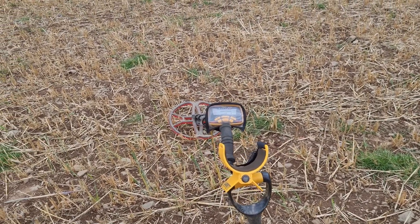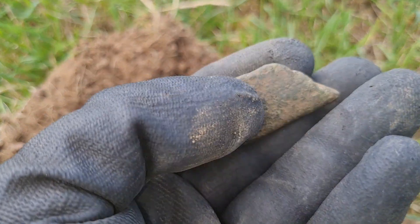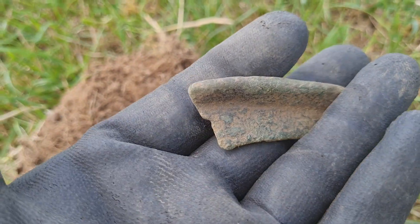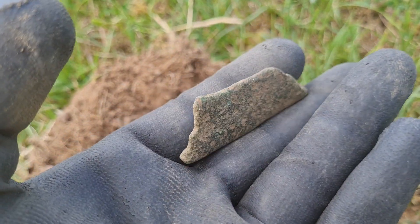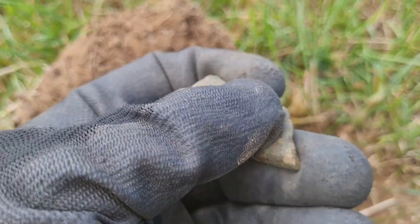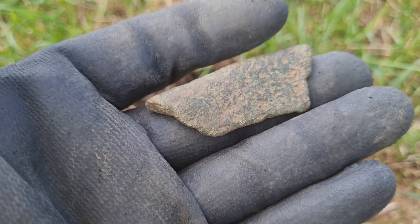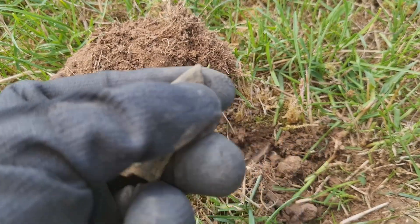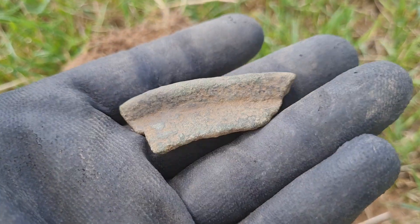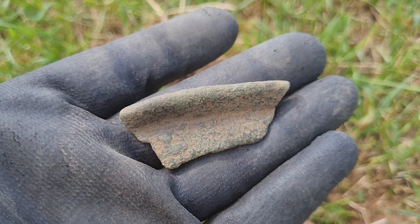Let's just jump into the first one, guys. I've found a few of these now. I'm sure these are off of pots, or the old pottery, or whatever it is. I don't know if it's bronze or not — I'm sure someone said one of the last ones was bronze. Obviously let me know if I'm completely wrong, which is not unusual. I've found a few of these now, which always means signs of life.